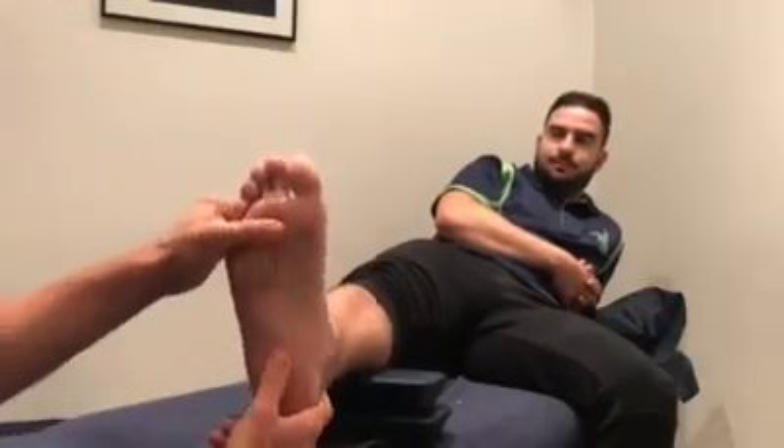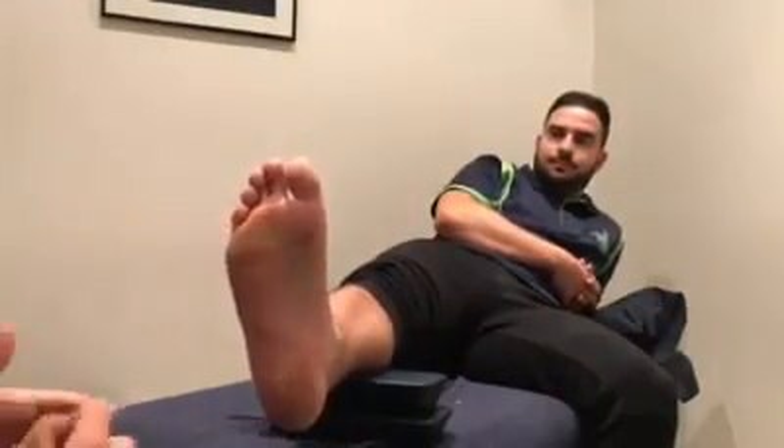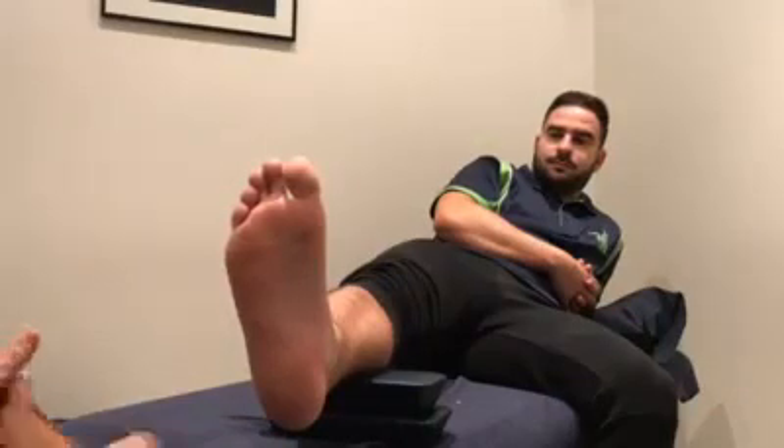So basically what we're going to try and do with the taping for plantar fasciitis — you're going to get yourself into a little bit of dorsiflexion. The purpose of the tape is to promote some of the arch through the foot, so it prevents the arch from collapsing.